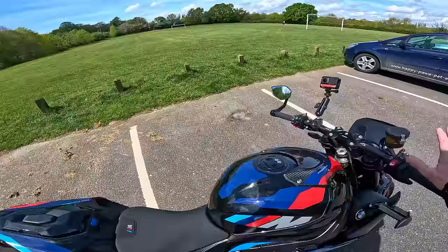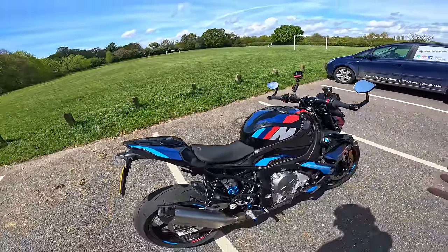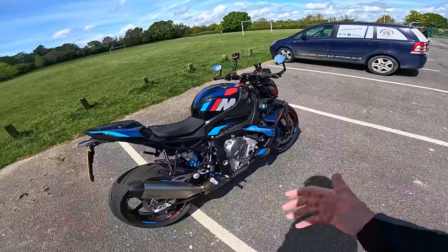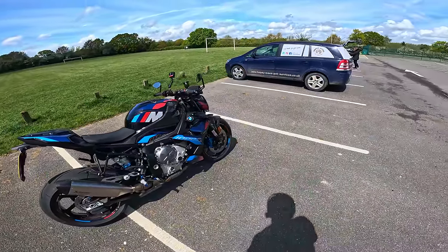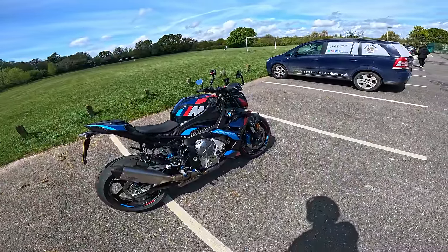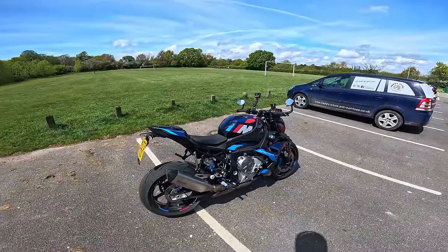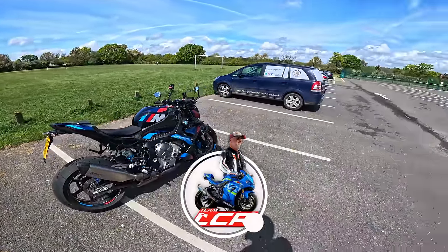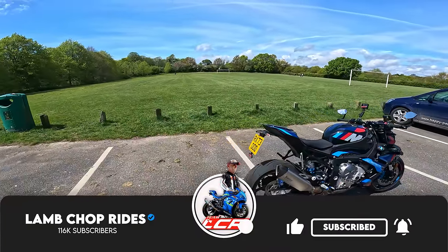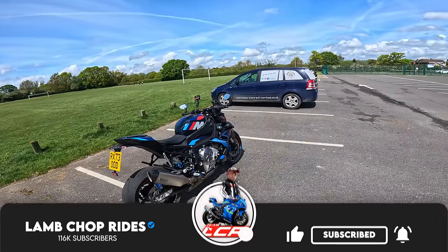I've had a play around with the electronics. I've put it in one of the race pro modes. You get a number of race pro modes which basically gives you the ability to customise throttle, wheelie control, traction control, everything basically — suspension setup. So I've basically customised one of the modes. But anyway, enough of all that. If getting my impressions of the BMW M1000R is of interest, and why wouldn't it be, then stick around and listen to my thoughts.